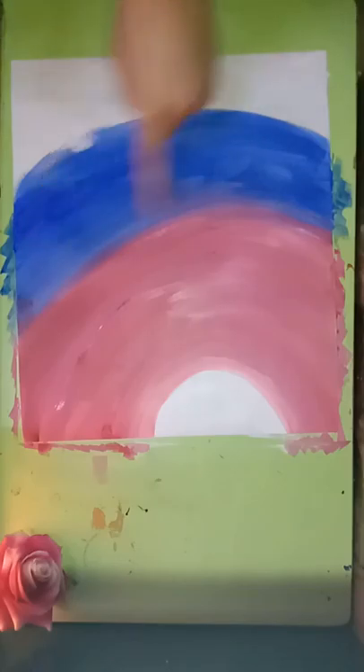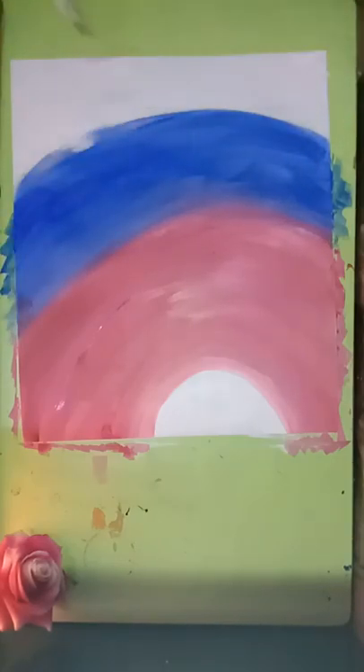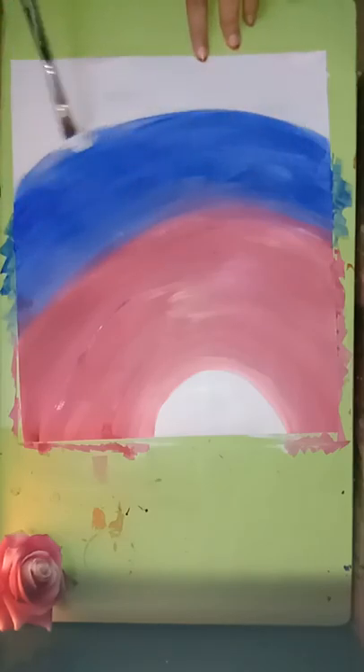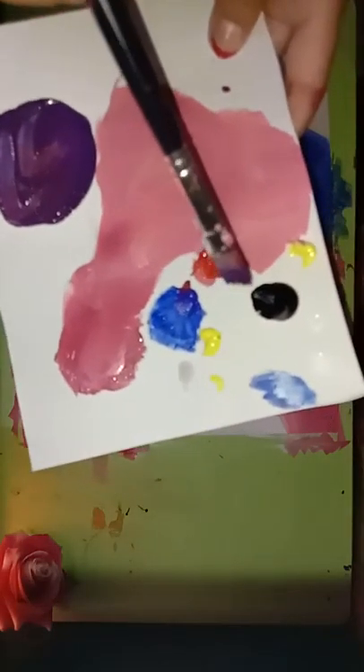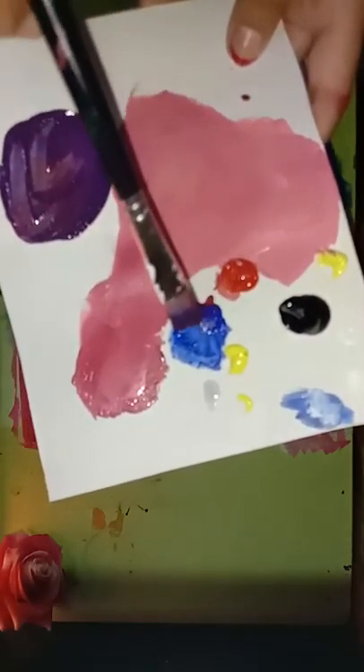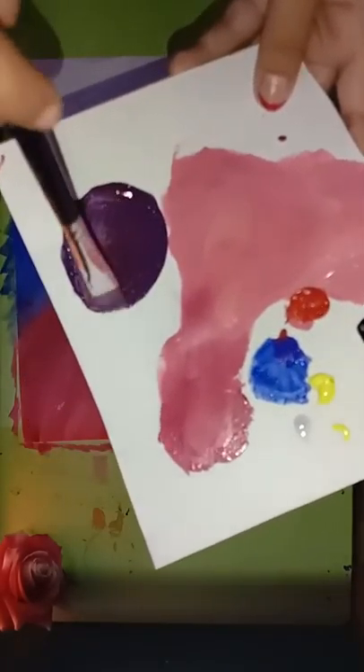See, it gives a fine look. Always remember to start with the lightest color and then go with the darkest. Now I'm going with the purple over here on the left side. For the purple color I'm mixing red and blue, which will make an amazing bright purple.